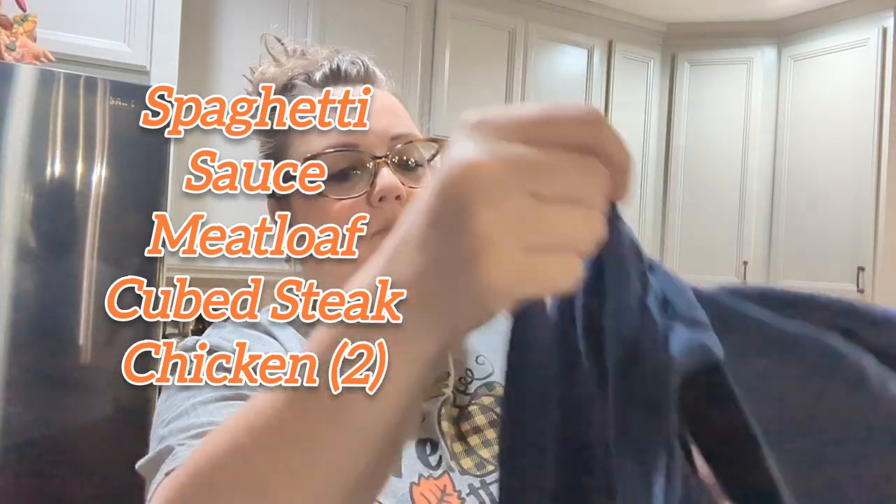In today's video, I am going to be doing some freezer meals. I have my list right here of things that I'm wanting to get put up in the freezer, and I'll put a list on the screen here for you. A few months ago, our stand-up freezer — the power had gone off several times that day and it clicked on and off. And because of that, it just kind of died, and then we lost all the food that we had in the freezer.